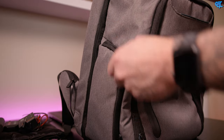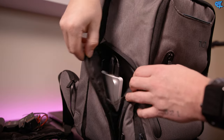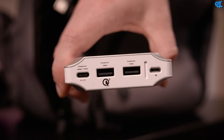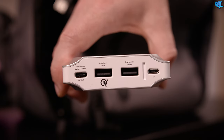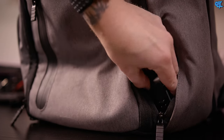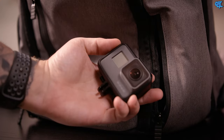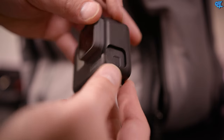Now for the side compartments: on the left-hand side there's a little zippered pocket where you'll find the 20,000 mAh battery as well as all the threaded cables that run throughout the bag. Moving to the right-hand side, there's another smaller zipper pocket where I keep my GoPro Hero 5 Black. The reason I have a GoPro is for the drone, because the gimbal on this drone houses GoPro-style action cameras, and the Hero 5 Black has amazing quality.